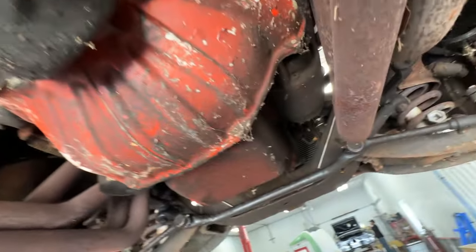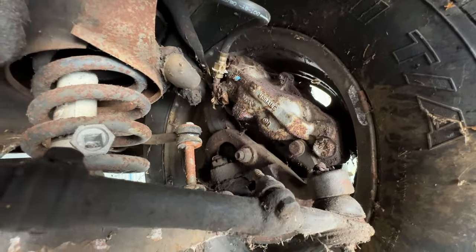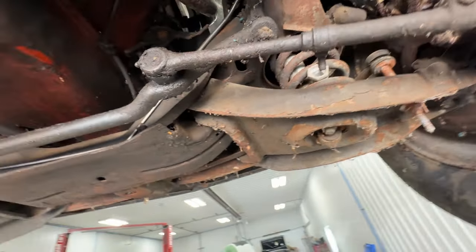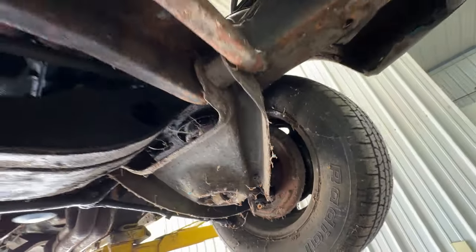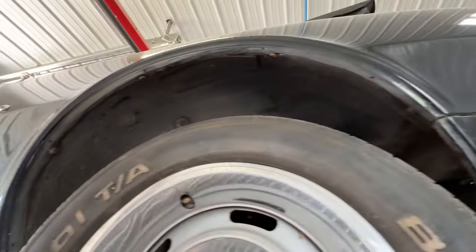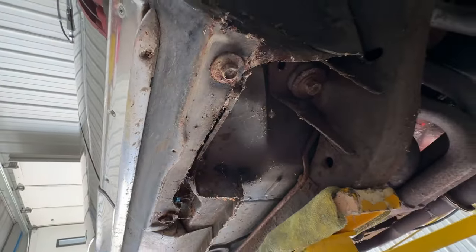Moving to the front of the car, you can see the SS suspension componentry — heavy-duty springs and shocks, four-piston disc brakes from the factory, and the sway bar. Looking at the front of this car, nothing has been changed with aftermarket parts except for the radiator and the other things we mentioned. The bottom edges of the body are not rusty either, so the bottom of the fenders are nice, and I don't think this car is going to be hiding a whole lot of secrets.